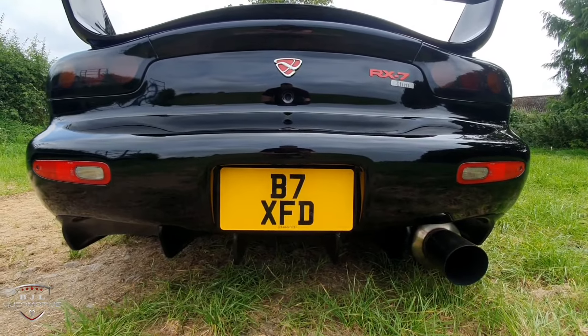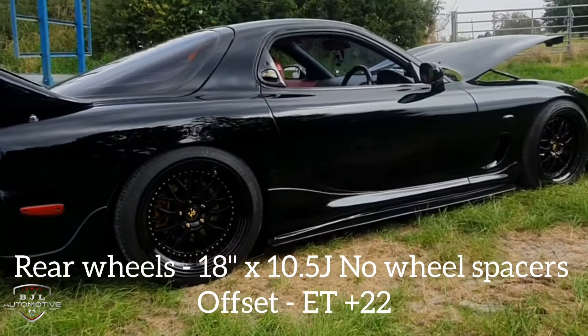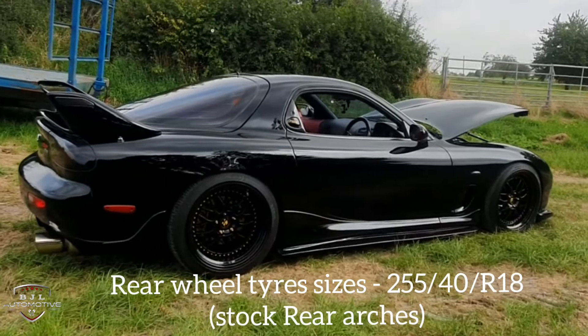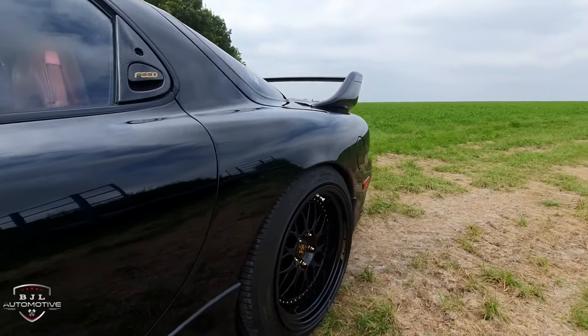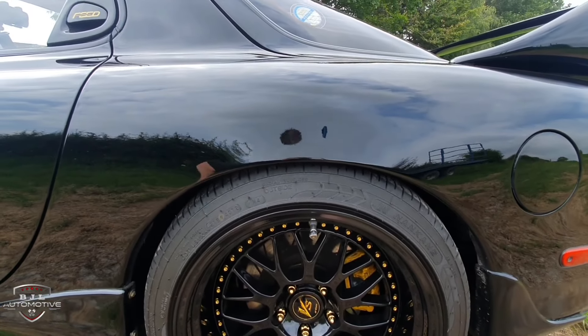The rear number plate is brand new. Rear wheel specs are 18x10.5J, offset ET+22, no wheel spacers. Tyre sizes are 255-40R18. With this setup I've had no issues whatsoever with any rubbing. I highly recommend this setup.